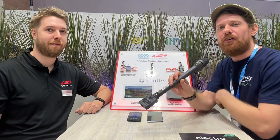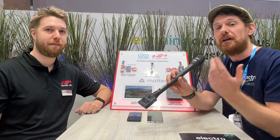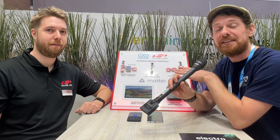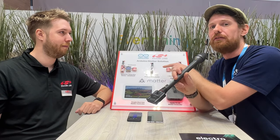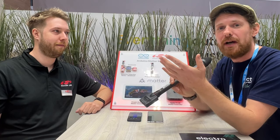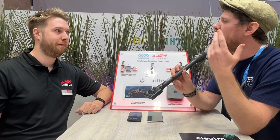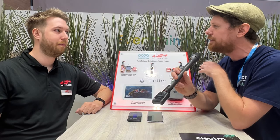We are here at Embedded World 2024 at the Silicon Labs stand, and we recently talked about the collaboration between Arduino and Silicon Labs. They have a new Matter version of the Nano board out and we're quite excited to see it's actually here on the floor. I'm joined here by Tamas from Silicon Labs. For makers who are getting into Arduino and starting to make their own wireless projects, what are the benefits of using Matter?